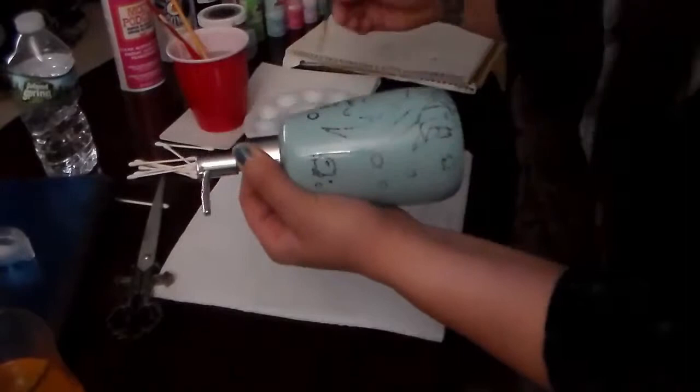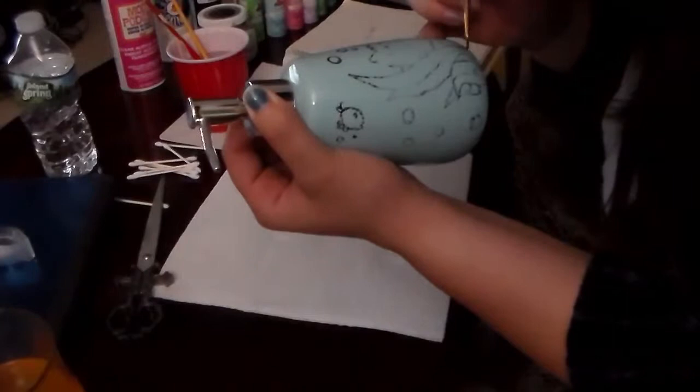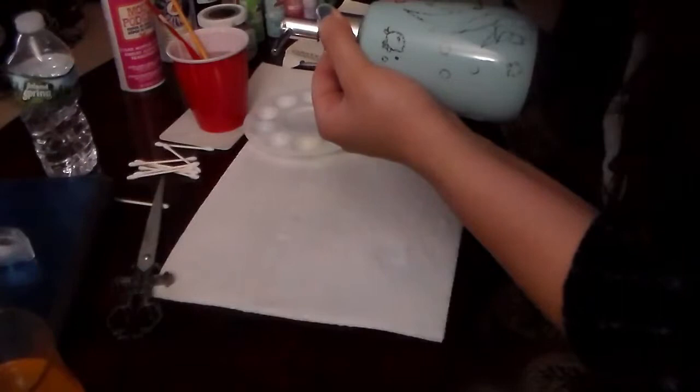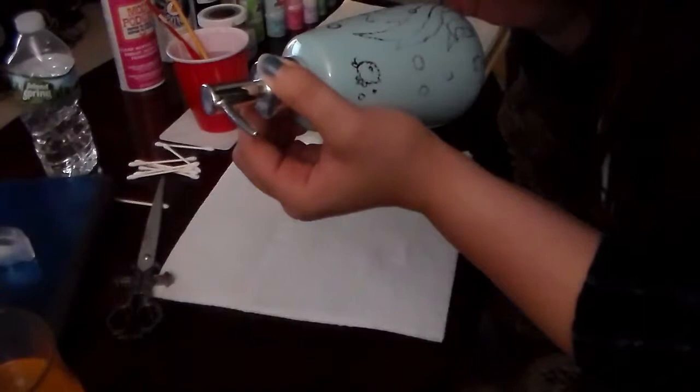There are going to be times where you'll have to fiddle around with where to grab your object when painting the other side. It takes me a few minutes sometimes to play around with how I'm going to hold something to get a good angle and have good accuracy on the lines, and also to find a good spot to rest my pinky where I'm still stable but not over-stretching and causing any crooked or missed strokes.